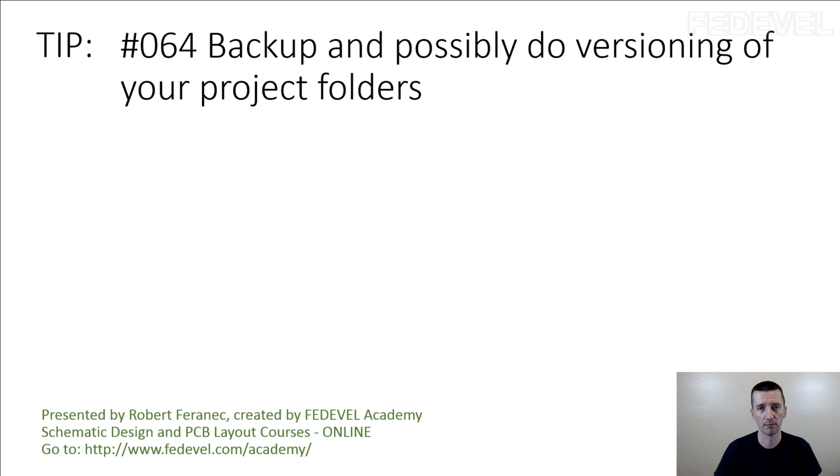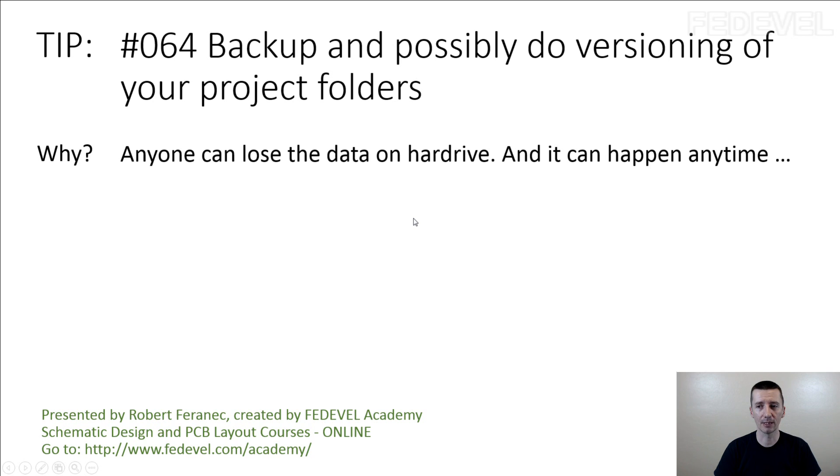But normally in everyday life I never need to use versioning in the schematic. I know some people use it and like it — for example, they work in the office and then continue working on the project from home using versioning. But again, this can also be done through some server setup. It's really up to you. We don't use versioning, but we do use backup because it's very important. Tip number 64: backup and possibly do versioning of your project folders. Anyone can lose data on a hard drive and it can happen anytime.